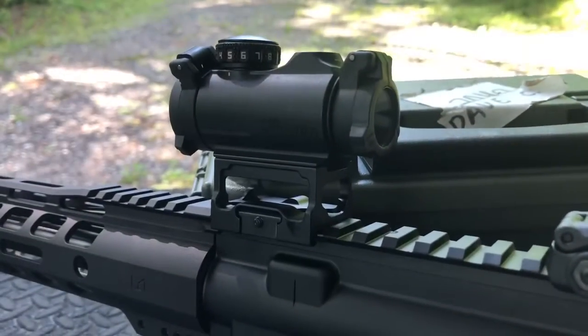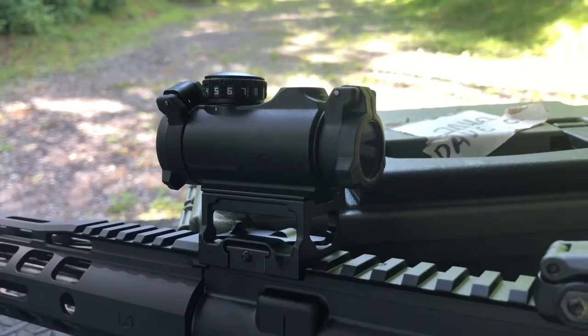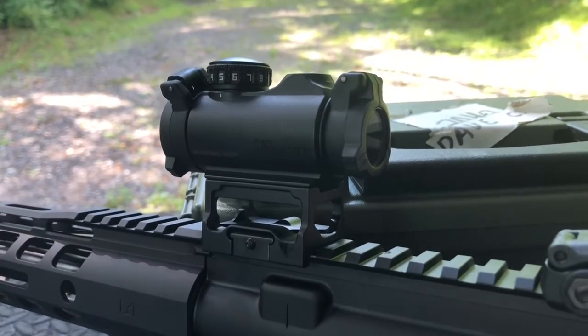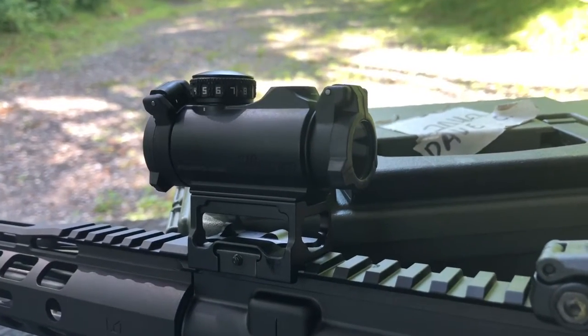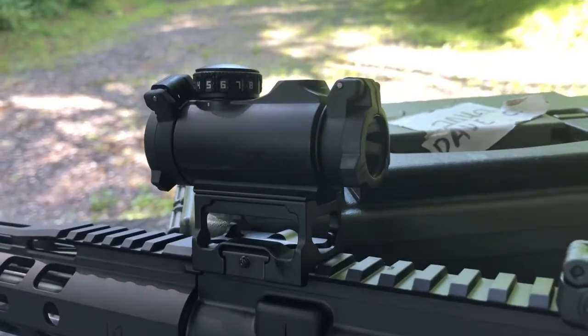Some final thoughts: the two MOA dot is good for closer-in shooting — zeroing at 25 or 50 yards, maybe out to 100. But two MOA starts covering up a lot of the target the further out you go, so that's my one concern. If you're looking to shoot very small targets at distance, it can be a limitation compared to a one MOA dot.